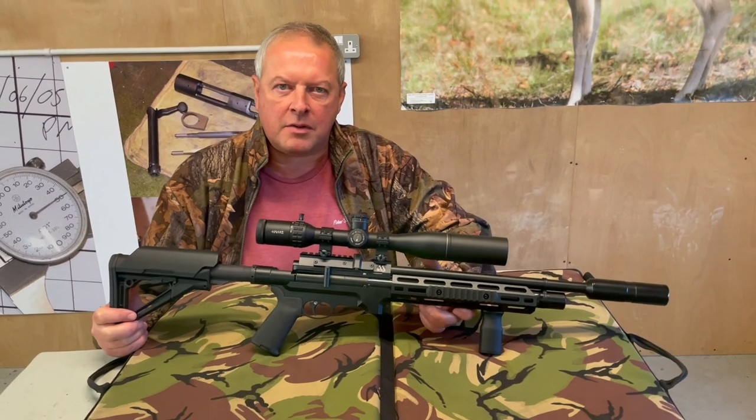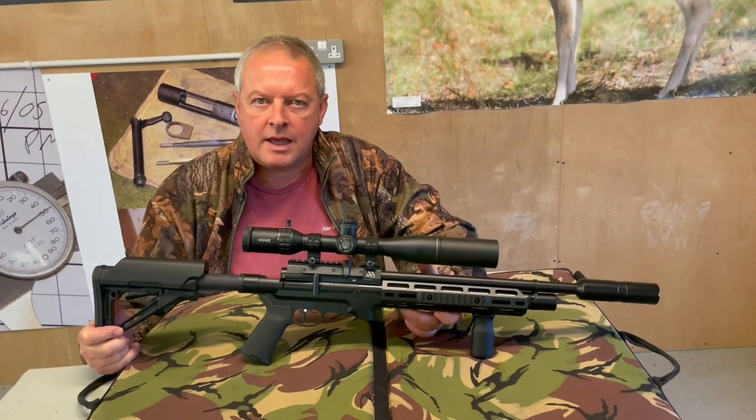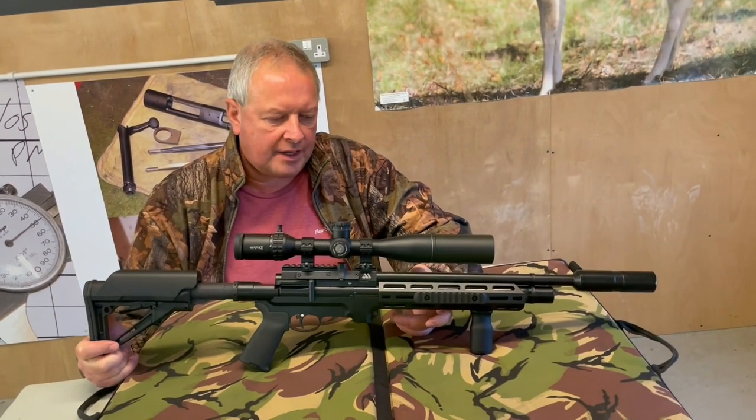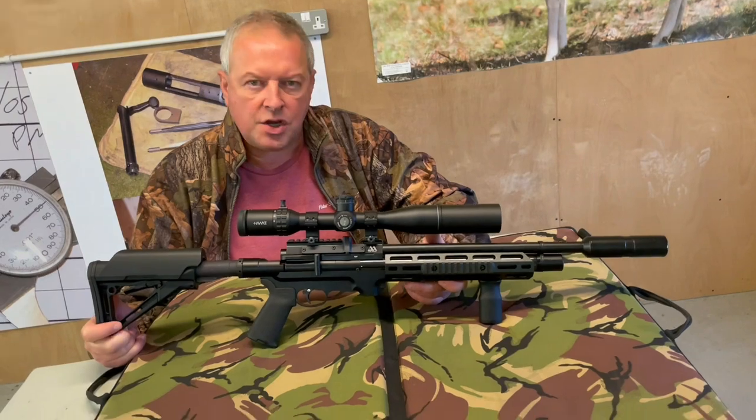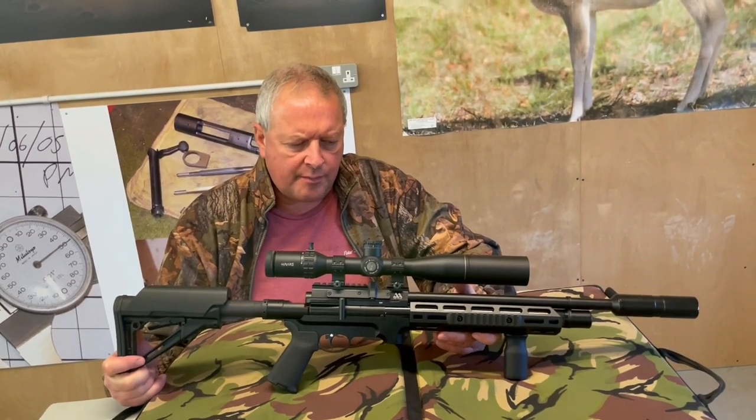Hi, I'm Mark from Gunmark TV, and we've got quite an important rifle here — one of the hottest air guns at the moment. This is the brand new S510 Tactical from Air Arms.